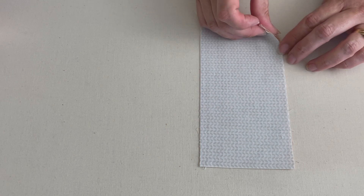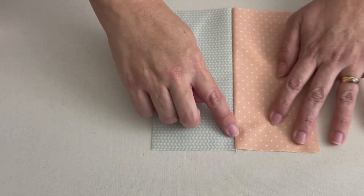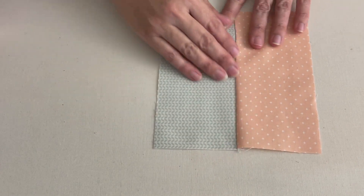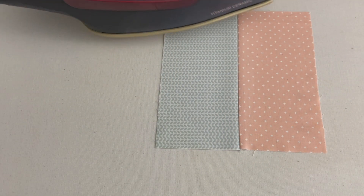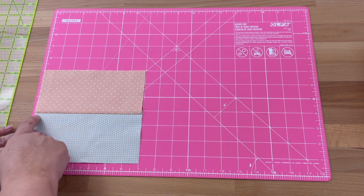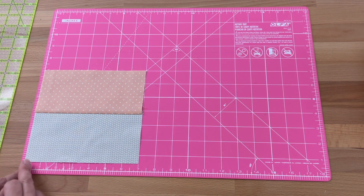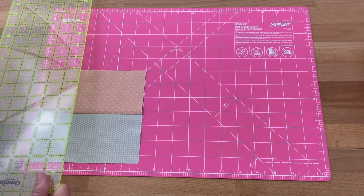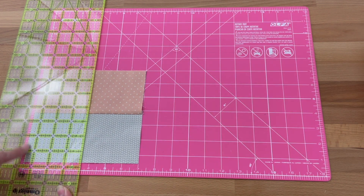We're going to open it up and press towards the dark if you've got a dark side — otherwise it doesn't really matter. Opening it up, finger pressing so we don't have any creases in here, then pressing once happy. Let's cut — we're just going to cut it in half lengthways, not where we sewed. We want each side to measure three-and-a-half inches, and if we measure it now it should be seven inches perfectly. Popping my ruler on top, finding three-and-a-half on my mat or my ruler, and cutting at three-and-a-half inches.